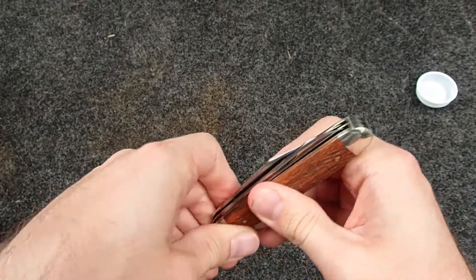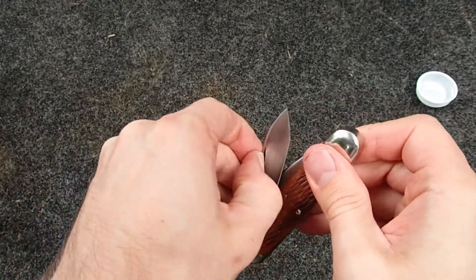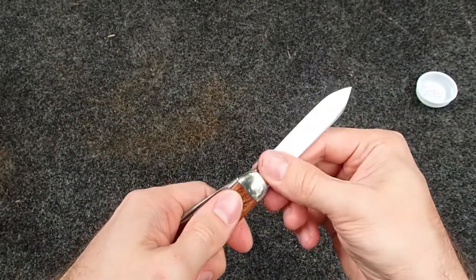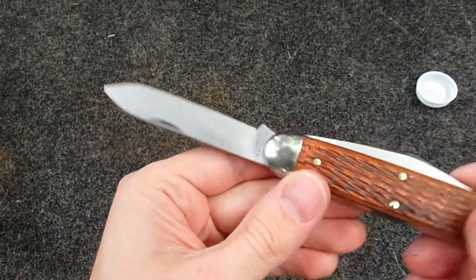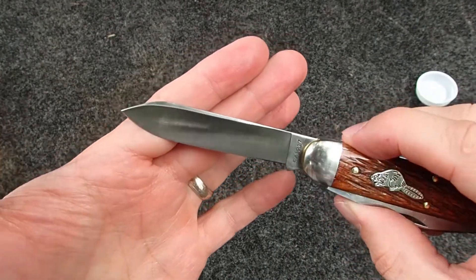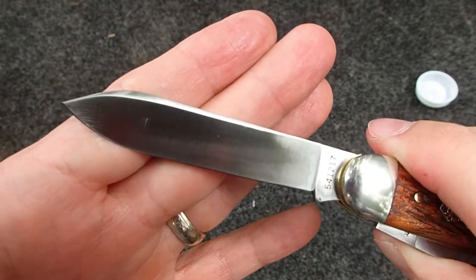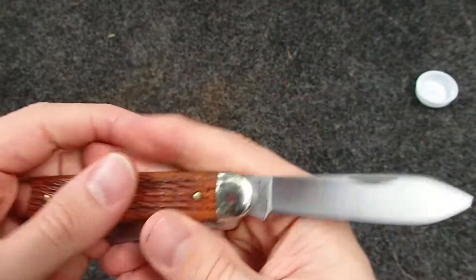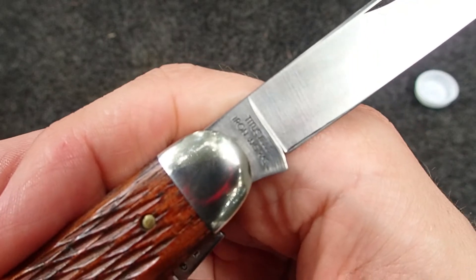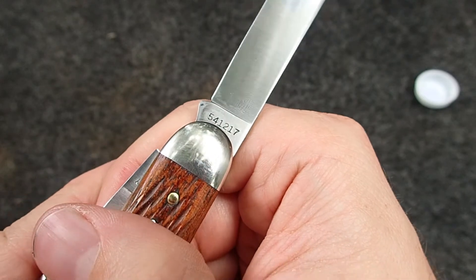Let's check out the other blade. Opening it was a little tight, could just be because it's been sitting. Look at that big perfect spear — almost reminds you of that big spear on the Northwoods Presidential, it's got that long kind of swedge at the top there reflecting light differently. These are satin blades, very nice, clean lines. Nail nick just right at the bottom of the swedge, very nice. This is Titusville Iron Works, model number 54-12-17.